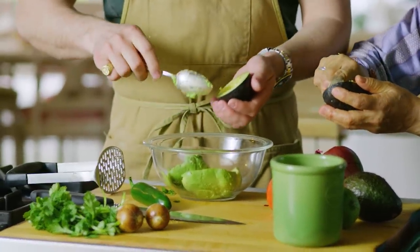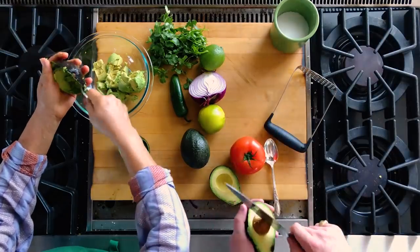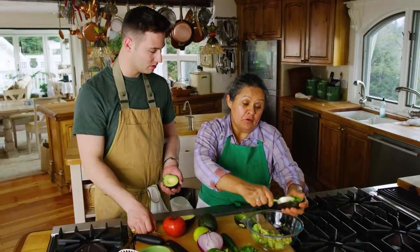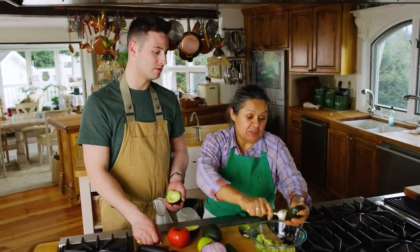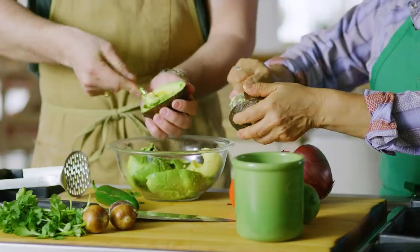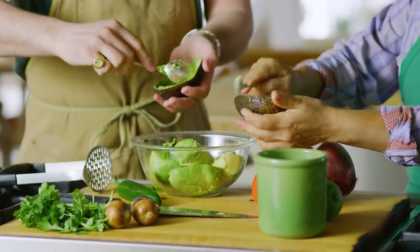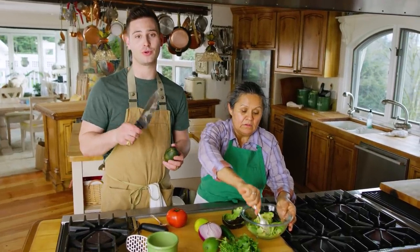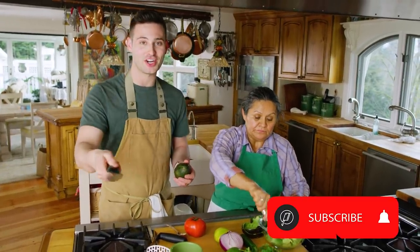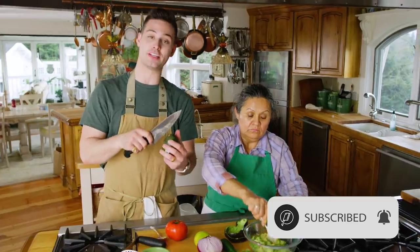Teresa, when did you learn how to make guacamole? When I started to learn to cook — like 14 years old. I learned everything. Because I had to cook for everybody when I was little. Not only are we giving you the freshest guacamole, we're giving you the freshest recipes on YouTube. So if you haven't subscribed yet to the channel, make sure to do so and slap a big like on the video, because we've got Mother Teresa in the house.